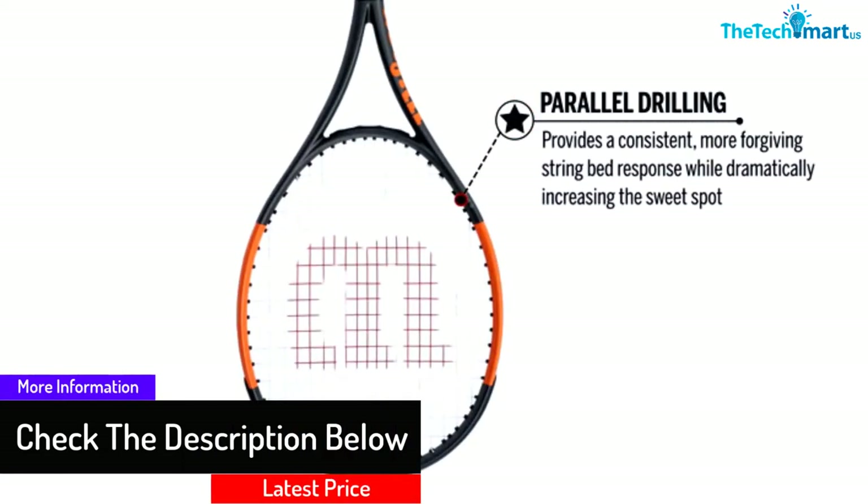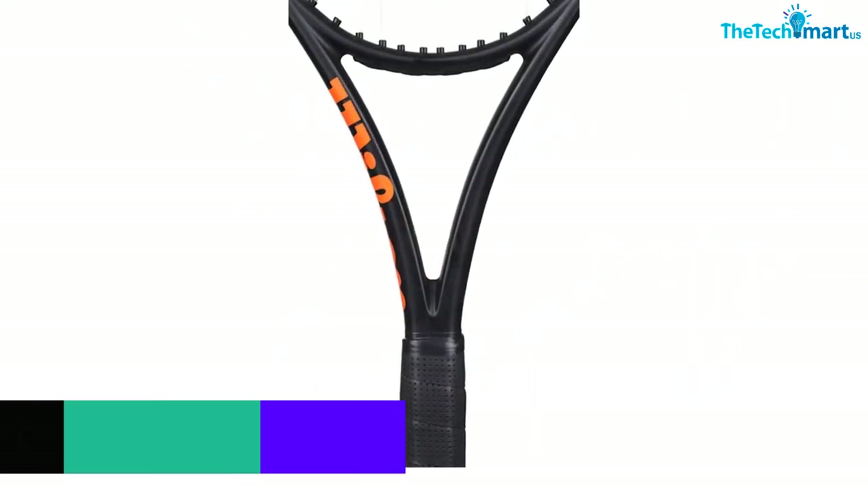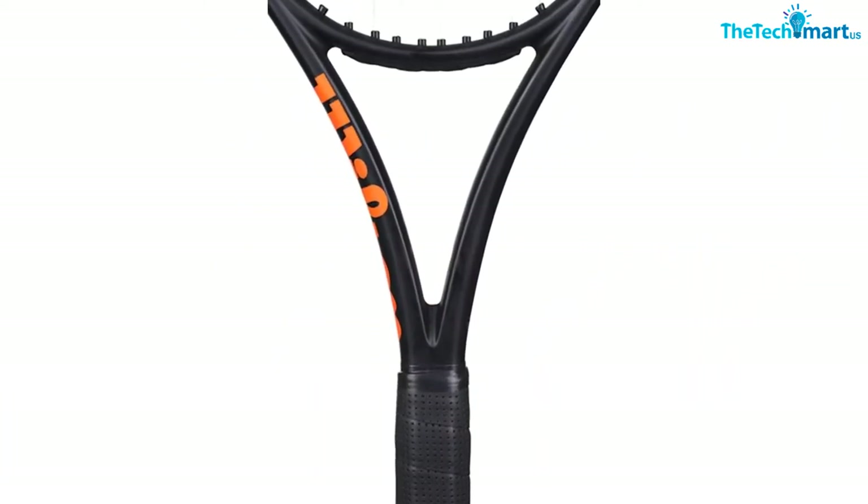Moreover, it offers exclusive power and comes in a pre-strung design. With this there will be better playability and comfort, and you can select from different sizes. Furthermore, it features a multi-filament string and does not disappoint when it comes to performance.